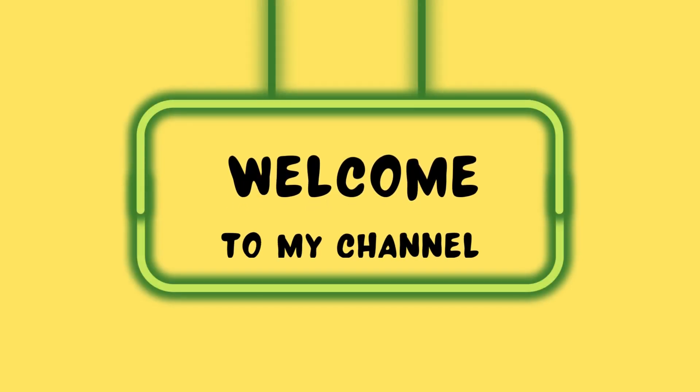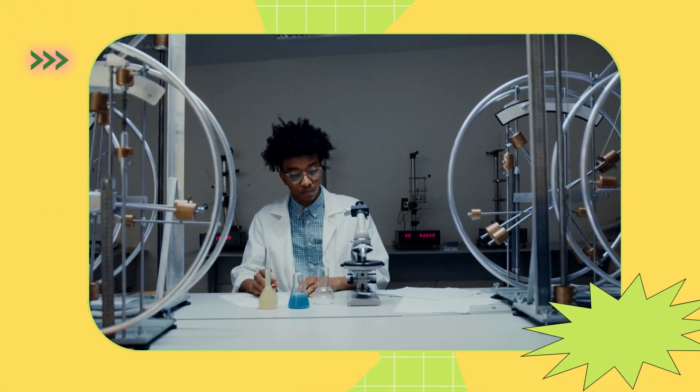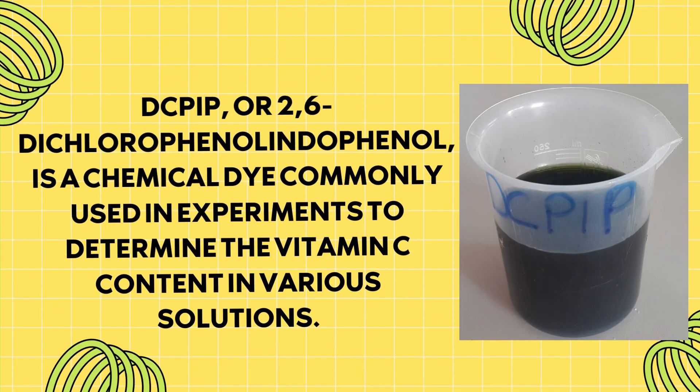Hello everyone, welcome to my YouTube channel. Today, we're diving into a fascinating experiment on testing the levels of vitamin C using DCPIP.